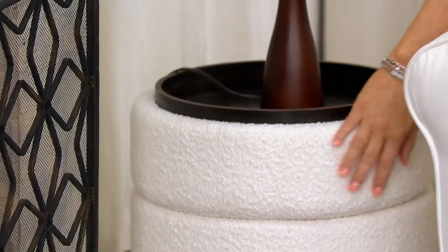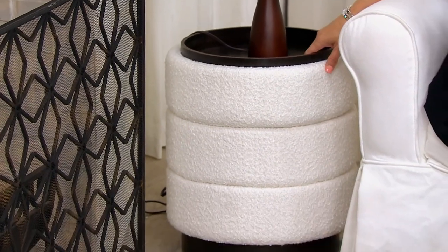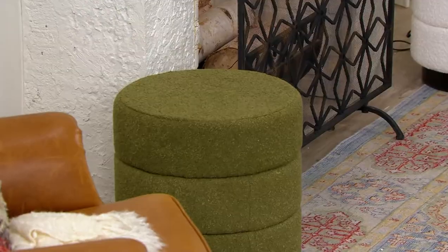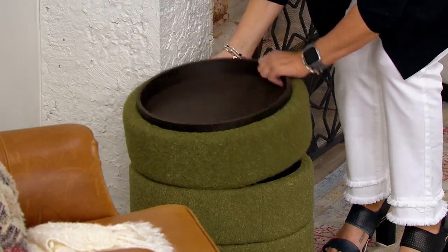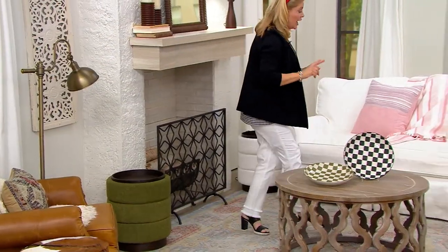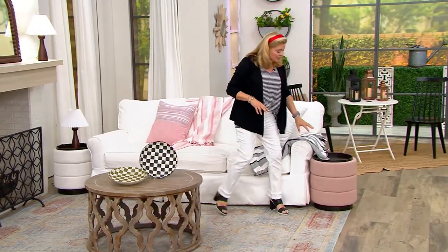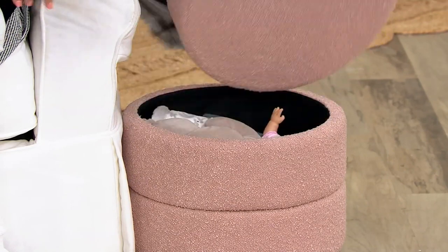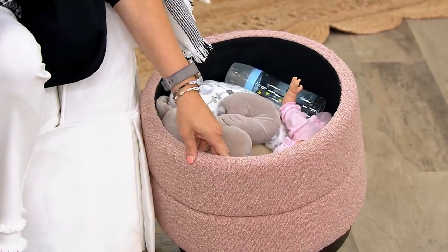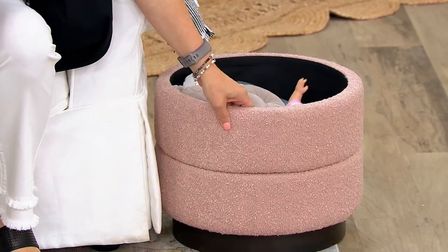Three colorways are available. Here is the ivory — you can see how beautiful it is. Then there's the olive, equally beautiful, very saturated. The boucle gives it a fabulous texture, and each one has a dark wood base and a dark wood tray when you flip it over. And one more color — the pink, which is sort of a dusty rose, very saturated and absolutely beautiful. It can be used for storage in a baby's room or a dorm room.